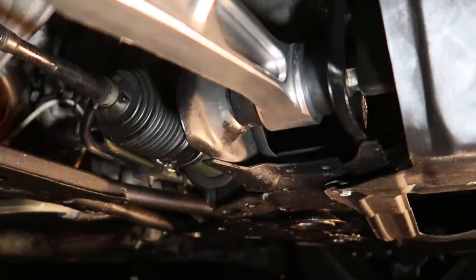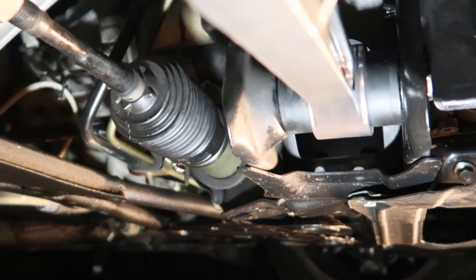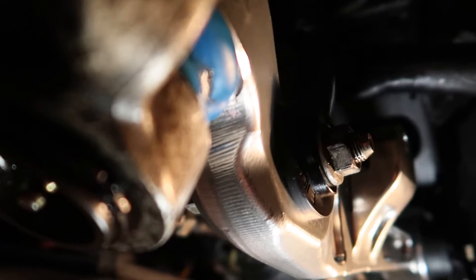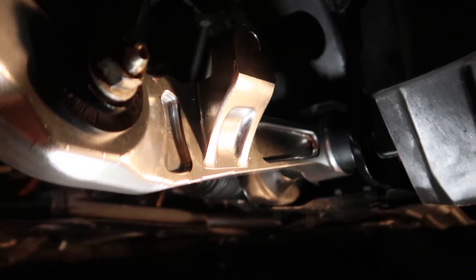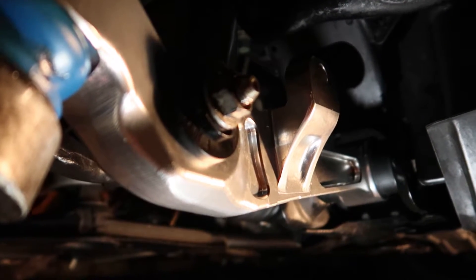Now we've got both lower control arms mounted. I just had to sit back and marvel at the construction of these things — they're just really high quality. Super impressed with the Amuser. Now we're going to wait until daylight and go ahead and place the end links on. Very happy with these lower control arms.